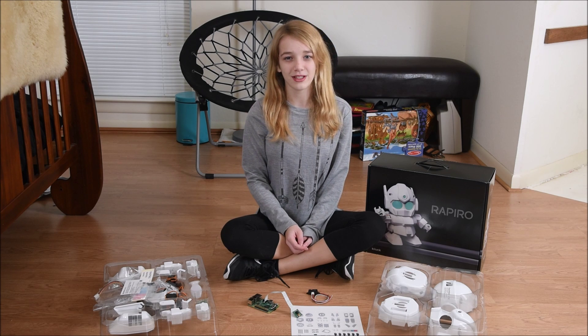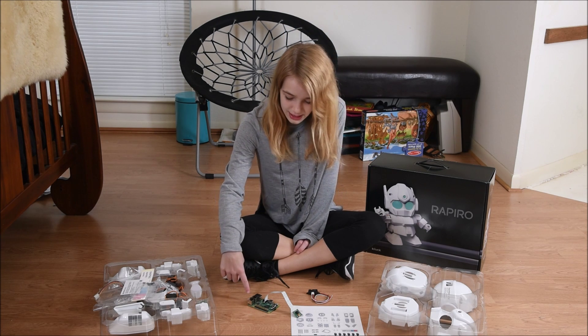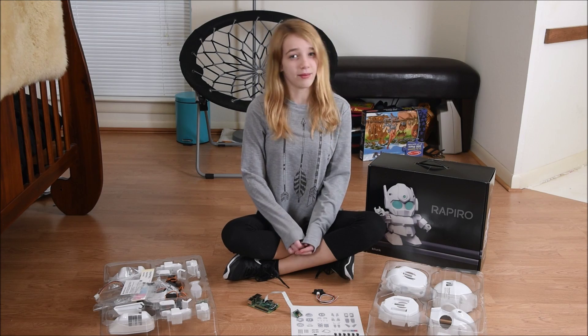Hi, my name is Katie and today I'm going to be doing the Rapiro build. Here I have the Raspberry Pi 2 with a wireless network adapter and the camera. Here I have the distance sensor. Because this build will take so long, I'm going to do a time lapse.